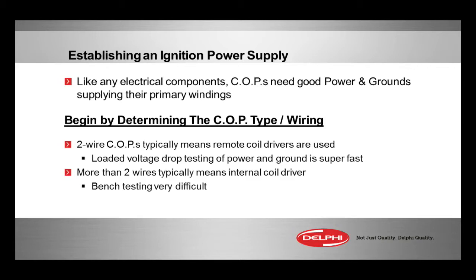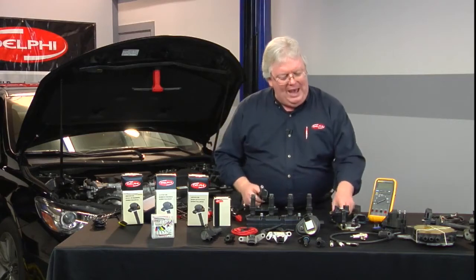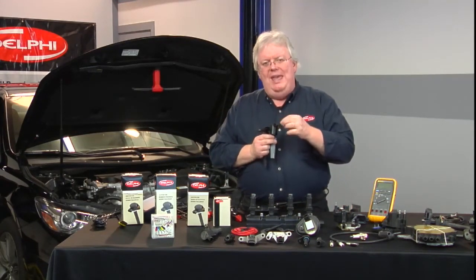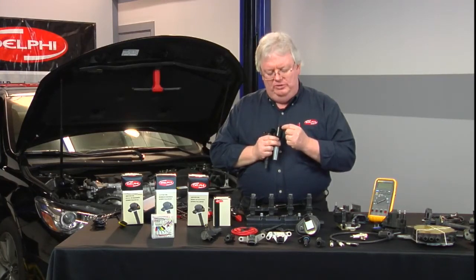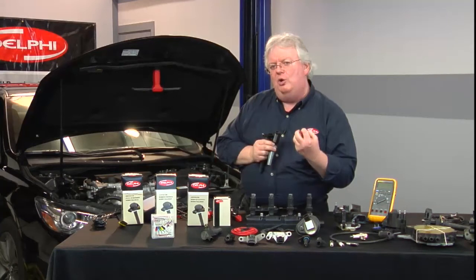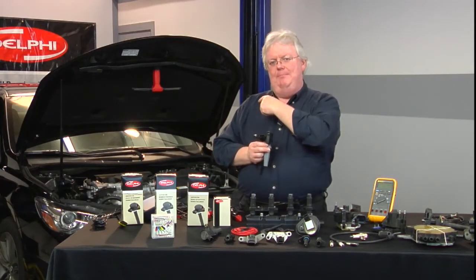Every cylinder, in order to not misfire, has to have good power to the coil. So voltage drop testing — make sure you're comfortable with that, you're doing it correctly. Whether it be a simple two-wire Ford or Dodge coil-on-plug, where we have power from the ignition fuse and a ground supplied by a coil driver, a high-current coil driver in the PCM.